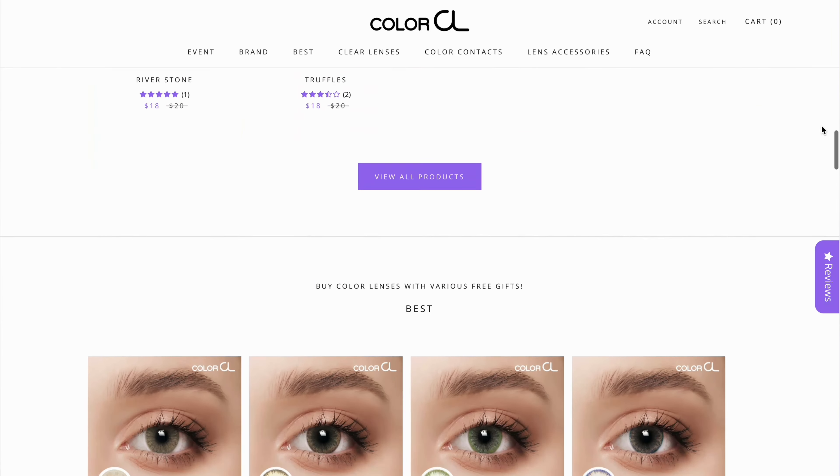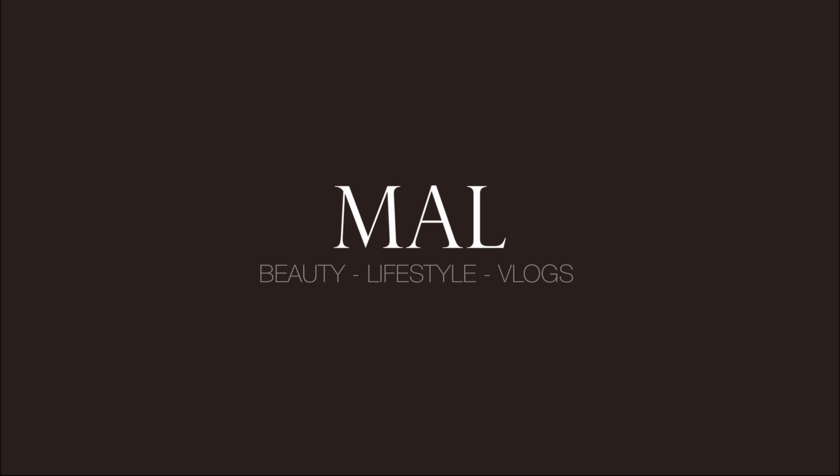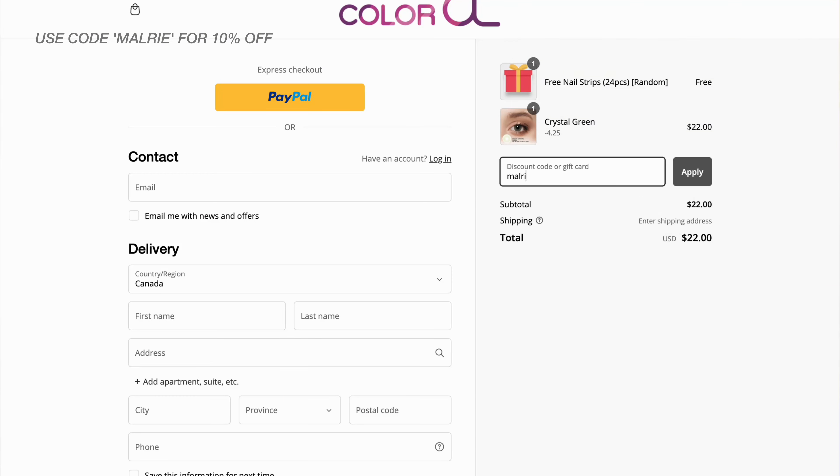This has been my go-to brand for years. Since I tried their contacts, I've honestly been obsessed, and you'll see why it's for good reason. Their lenses are so affordable and absolutely beautiful, not to mention comfortable, which is very important. If you want to save a little extra money on your purchase, you can use my discount code Mallory at checkout.